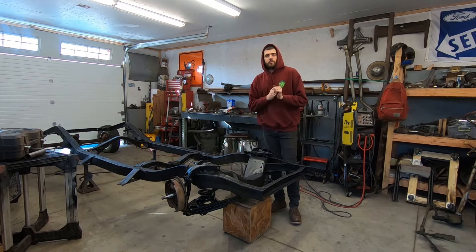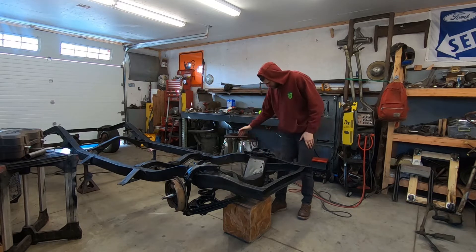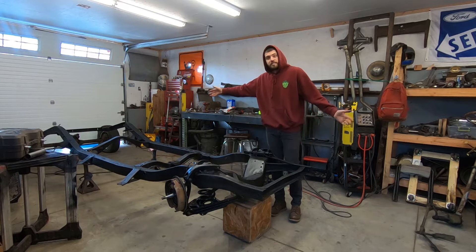What's up YouTube? It's Travis with Road Alliance Customs. Today we're going to be working on the shoebox front end, putting the front end back together and finishing painting the frame and control arms.